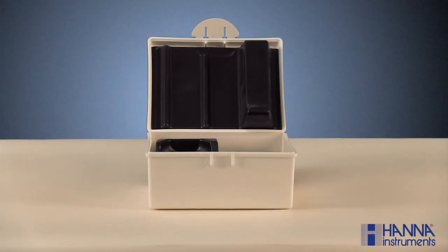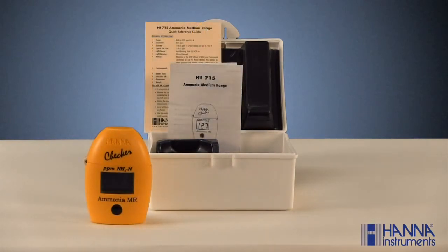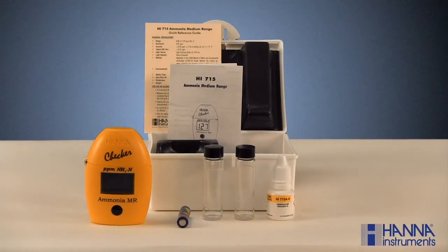Ammonia is an important parameter in agriculture, hydroponics, and aquaculture. With the HI-715 ammonia checker, you should have received a carrying case, the checker, an instruction manual and reference guide, one AAA battery, two 10 milliliter sample cuvettes with caps, a bottle of HI-715A-0 ammonia reagent, and a bottle of HI-715B-0 ammonia reagent. If your kit is missing any of these items, please contact our customer service department.